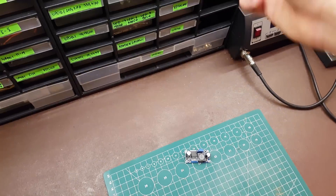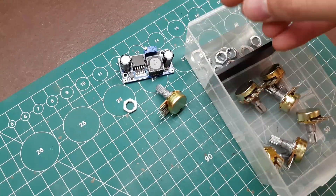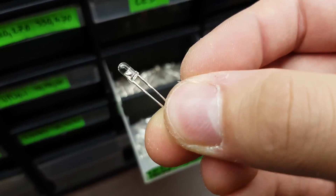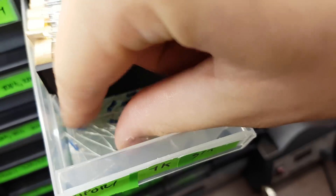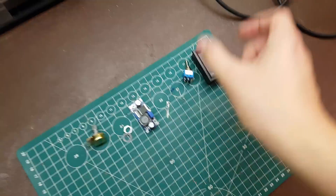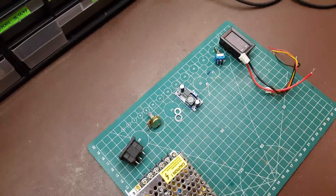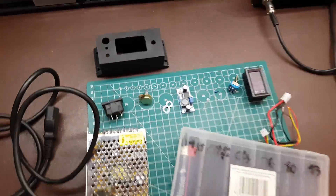Parts are: LM2596 DC-to-DC buck converter, 10K pot with mounting hardware, LED, 1K resistor. If you want to purchase any of these components you can find links in the video description. You'll also need a main switch, voltage and current display, AC connector, power supply, mains cable, heat shrink tubing, and a 3D printed case.